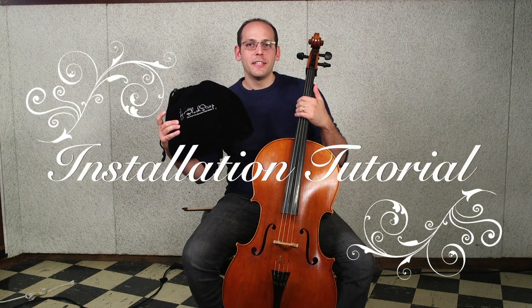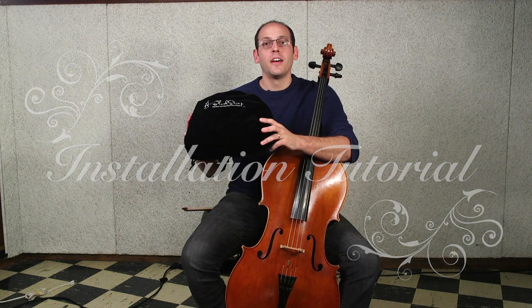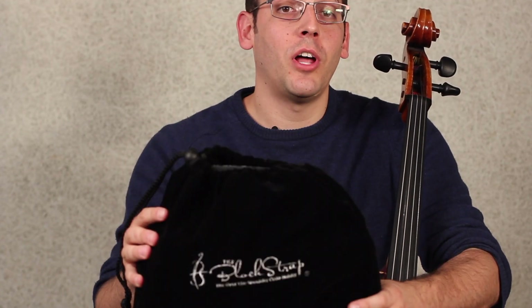Hello, my name is Mike Block and the purpose of this video is to show you how to install the Block Strap.